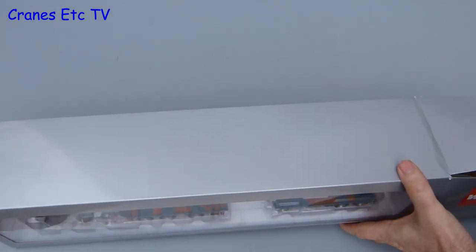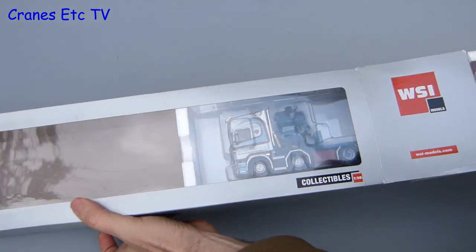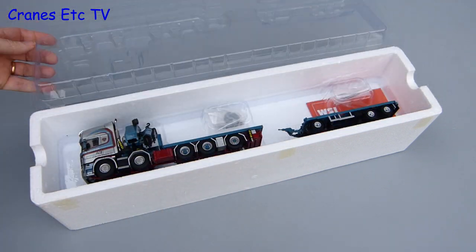This model is of a Scania R top-line flatbed truck fitted with a big Powfinger 15002 loader crane. There's also a jumbo extendable trailer and it's all in the colours of Brouwer, a Dutch haulage company.